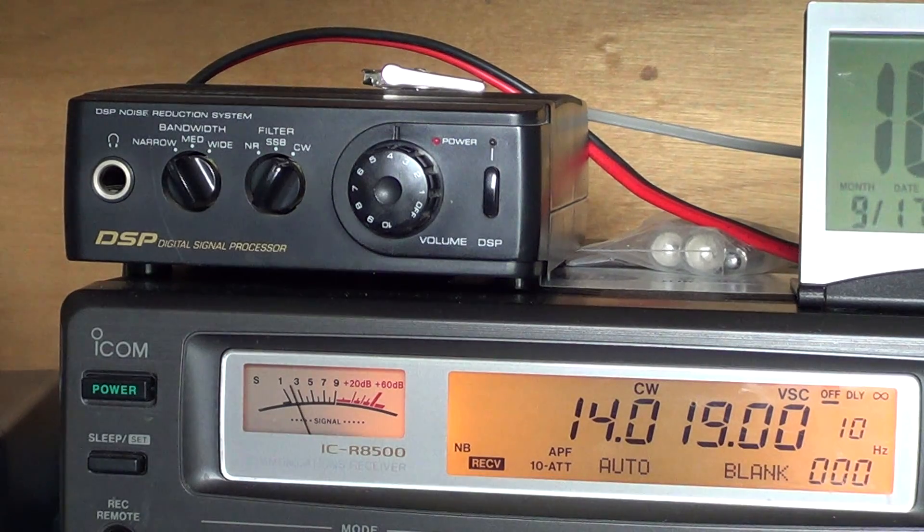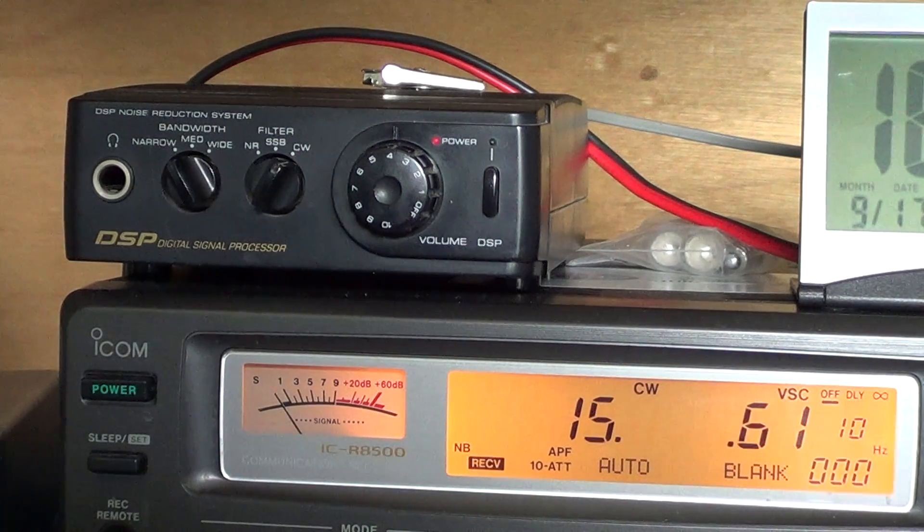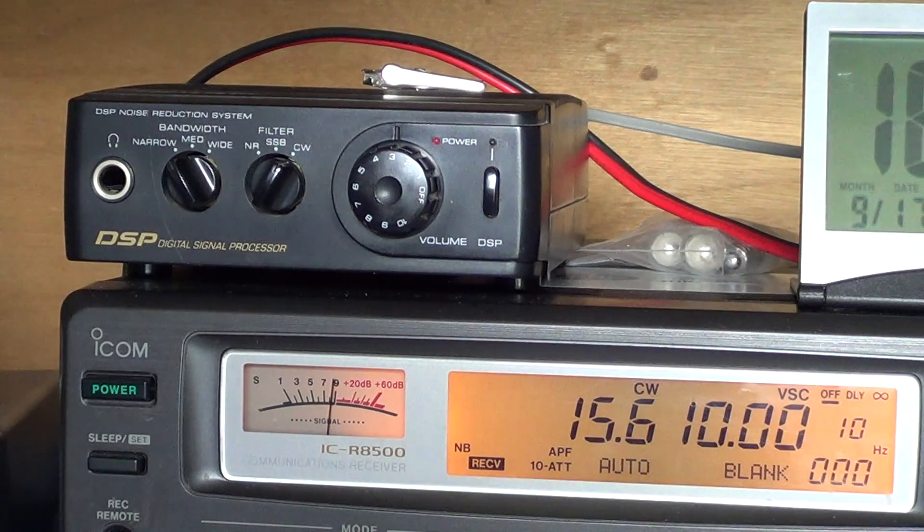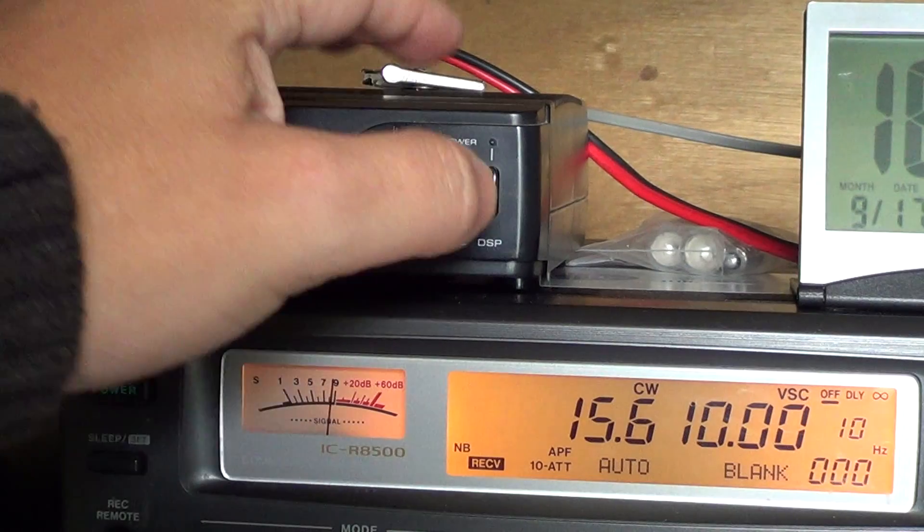One last thing about this box is the notch filter, and this is a killer notch filter. If there's one feature in this box that works really well and exactly as described, it is the notch filter. A notch filter is a filter that will actually take out a specific frequency. On my old Kenwood R-5000 I had before, there was a manual notch. When there's a tone — for example when you're listening to broadcast and you hear another station close to it making an annoying tone, or a ham radio signal with interference — this box is amazing at removing those tones.